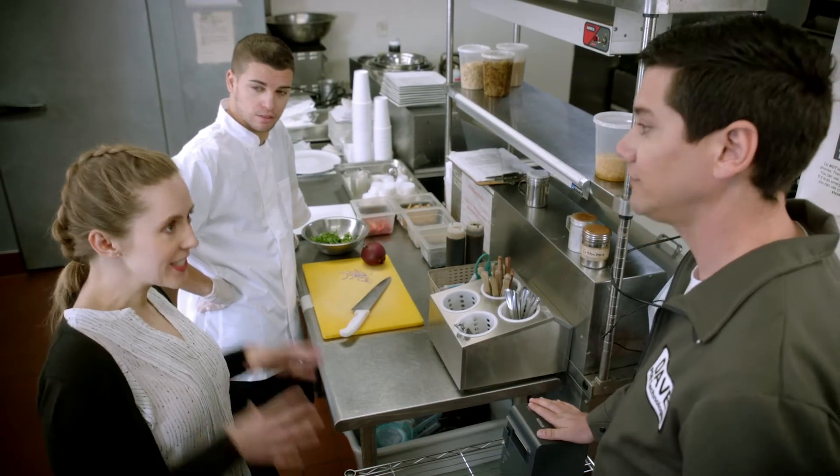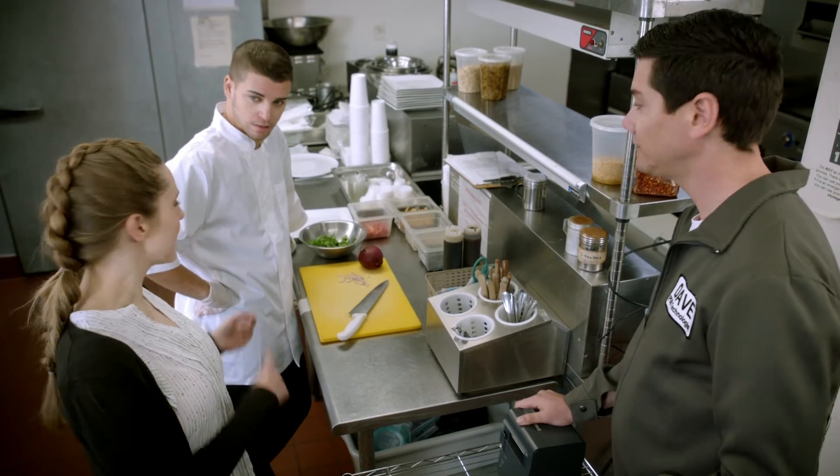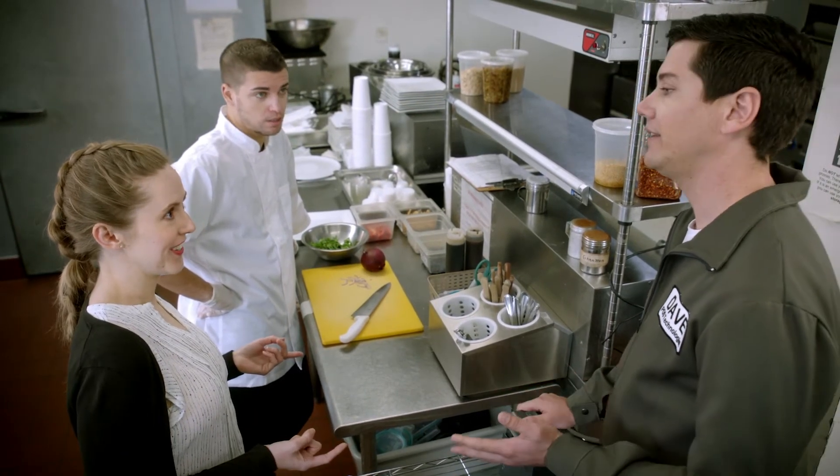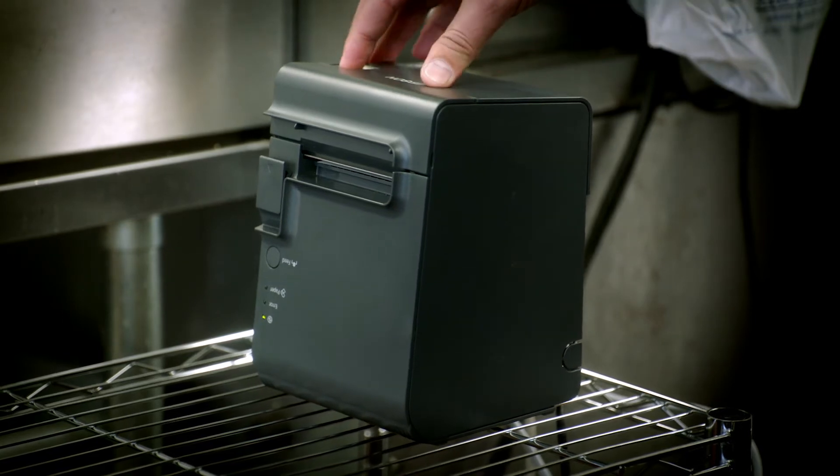So what you're saying is, now I can easily receive online orders, they'll get to the kitchen faster, and it helps reduce mistakes at pick-up. Exactly. That's awesome. Let's try it out.